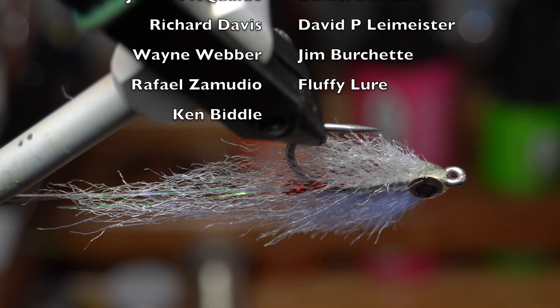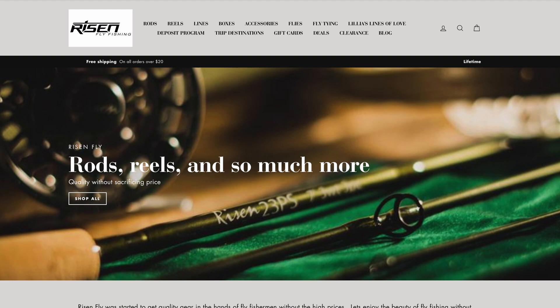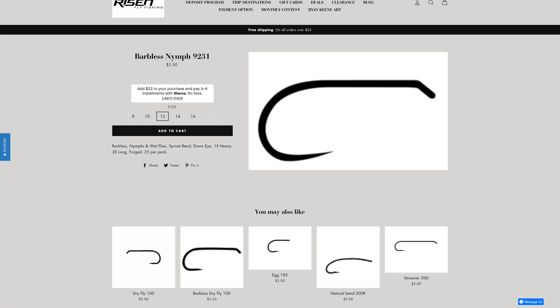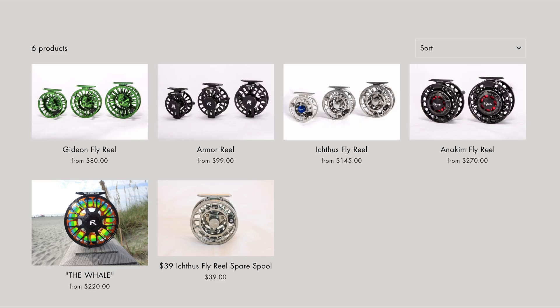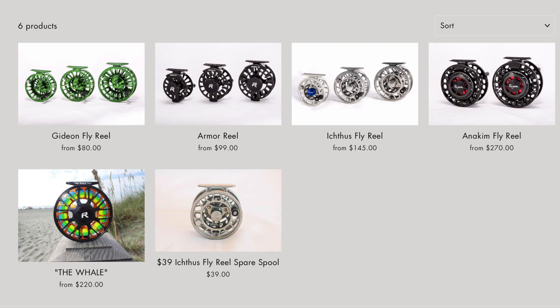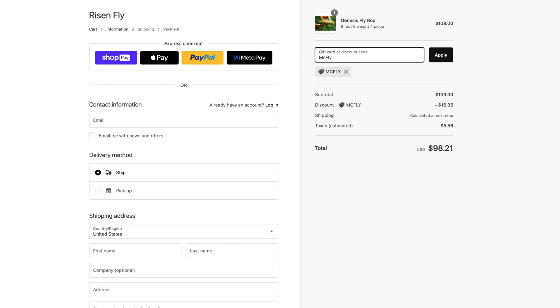I've gotten you all discounts from www.risenfly.com. They manufacture all their own hooks, rods, reels, fly tying tools, and other gear for fly fishing. Not only are the prices at their shop very good already, but they're offering you 15% off your first order. Go to www.risenfly.com and type in McFly at checkout for a discount on your entire cart.